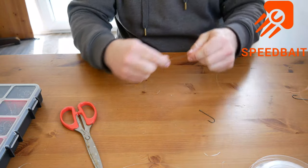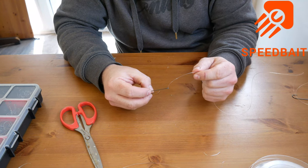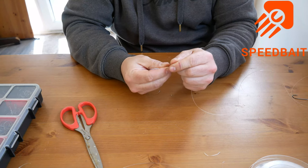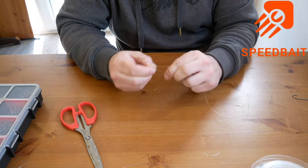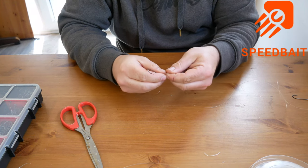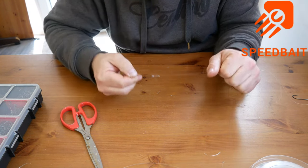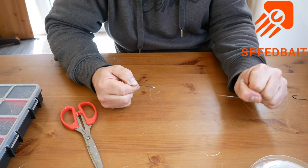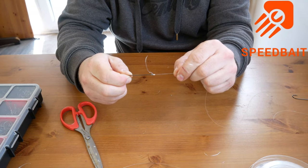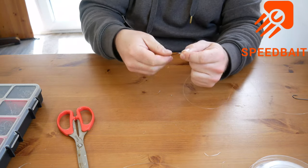If you want to put any sort of beads or sequins on, now's your time to do it before you put this hook on. But in this case that's Bristol Channel - so murky it doesn't really matter for where I'm going. One, two, three, four, through the bottom, turn it up, put it gently tight, pull it down - there you go. Another good strong knot.